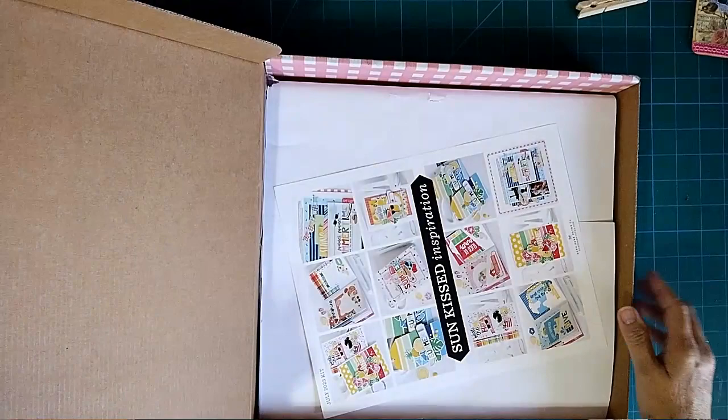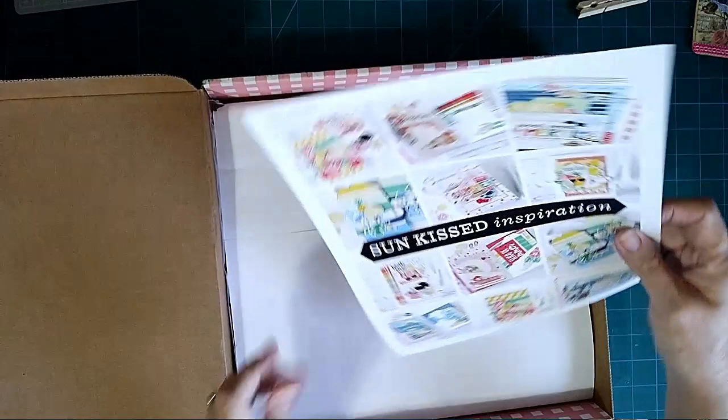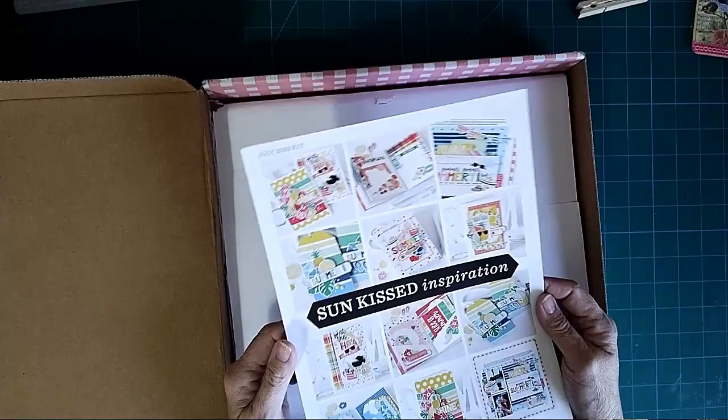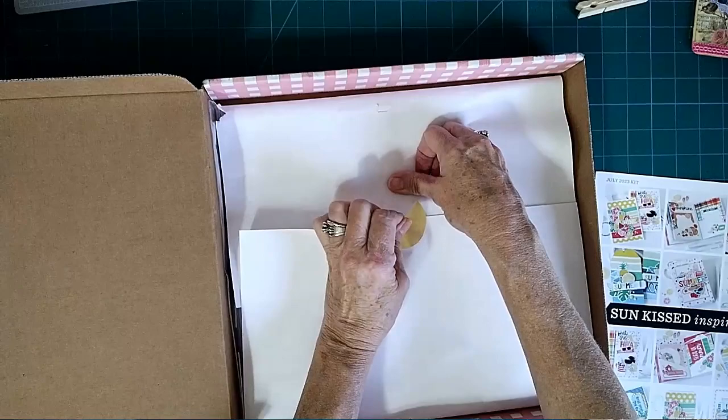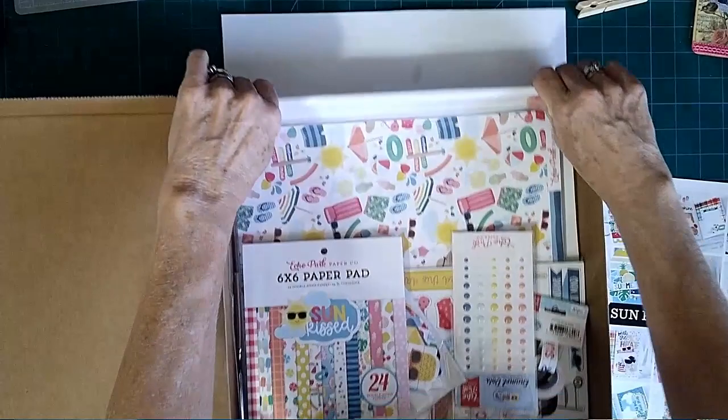I don't know what this kit is — okay, Sunkist Inspiration! So it's all about summer, as you can see on this paper. Let's just dig right in and see what papers and stuff we got. A lot of the colors are pretty!